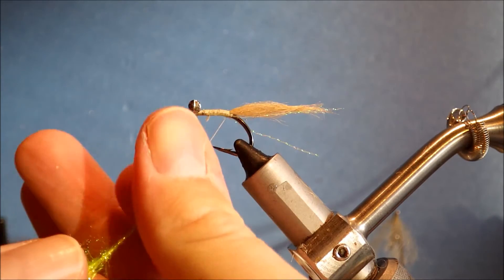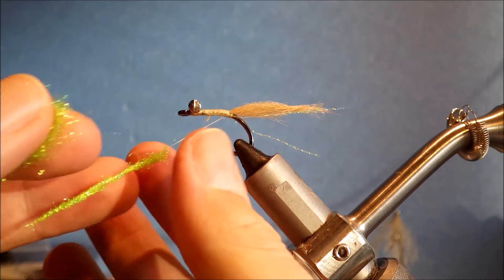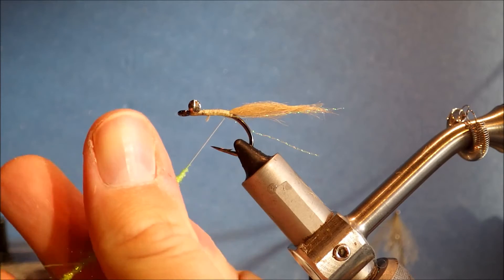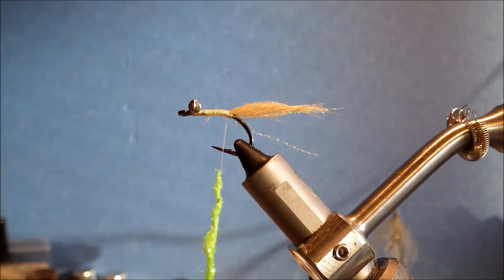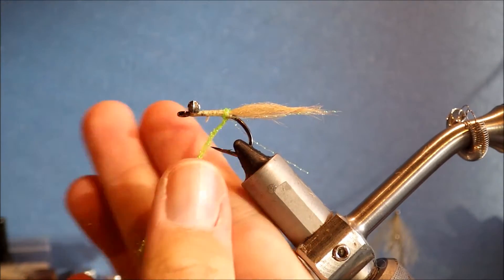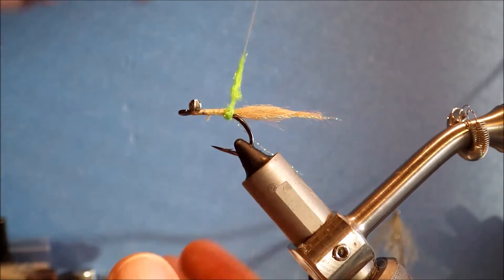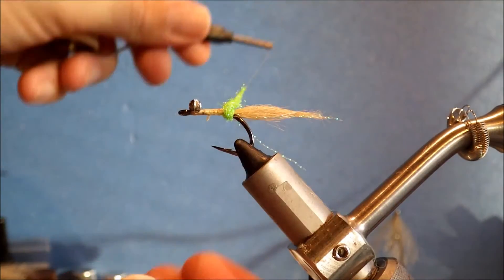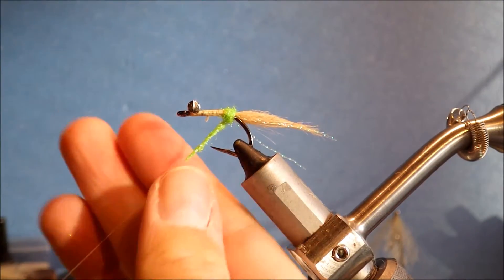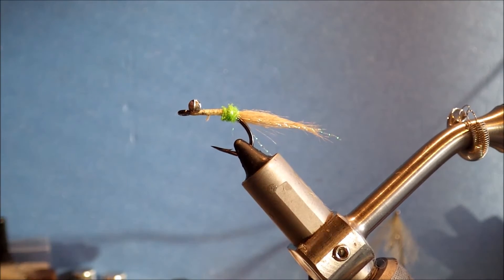Then I'm taking some chartreuse ice dub and I'm going to build a small ball of dubbing. This helps spread the eyes. Don't be shy — you can build this up and just keep tightening it after every turn, stretch it out where you need to. I like it to be fairly pronounced.